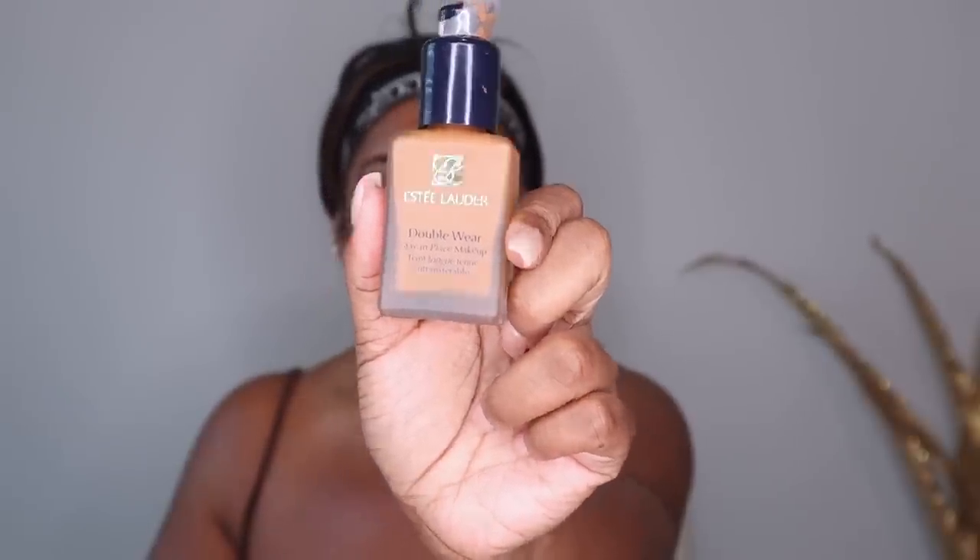I'm going to go in with my Estée Lauder Double Wear Foundation in the shade Amber Honey. I did pick up a new foundation, which is the Laura Mercier Real Flawless Weightless Foundation, but after further inspection and reviewing, I hear that it's good for dry skin. I have combo skin — not dry at all, but if I had to choose, it would be in the middle. It can go oily over time, but I don't really have oily skin either. My skin is doing pretty good so I don't want to ruin it by putting on a new foundation. I just have one pimple right here that's going away and I don't want any more.